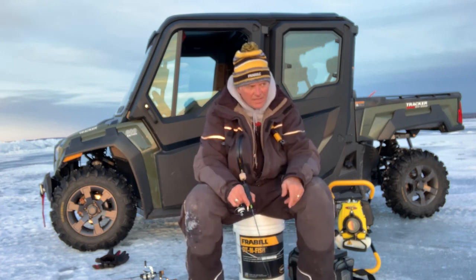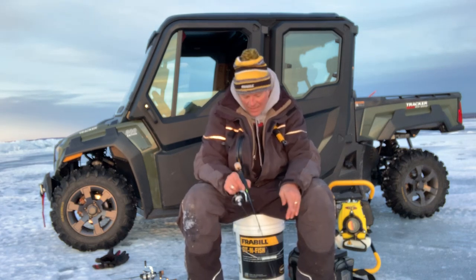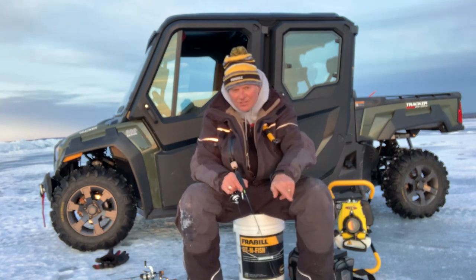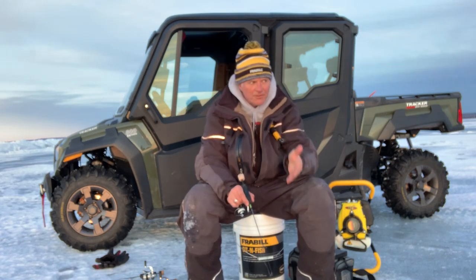This really works well, especially if you've got no current, because you will catch more fish by doing this. A lot of times you've got to just keep your eye on the line because they'll hit it on the drop — you're going to see your rod tip actually deflect up into the air. Or when you come up, they're just going to be there.